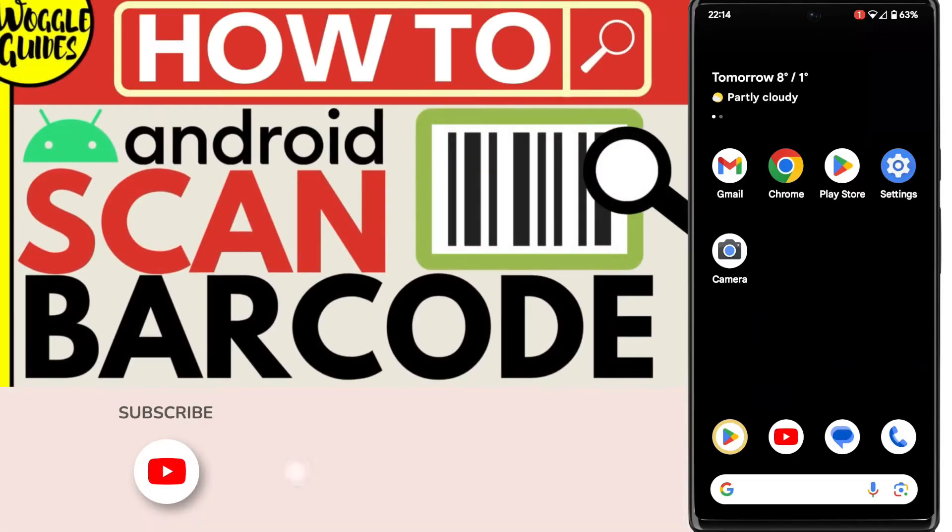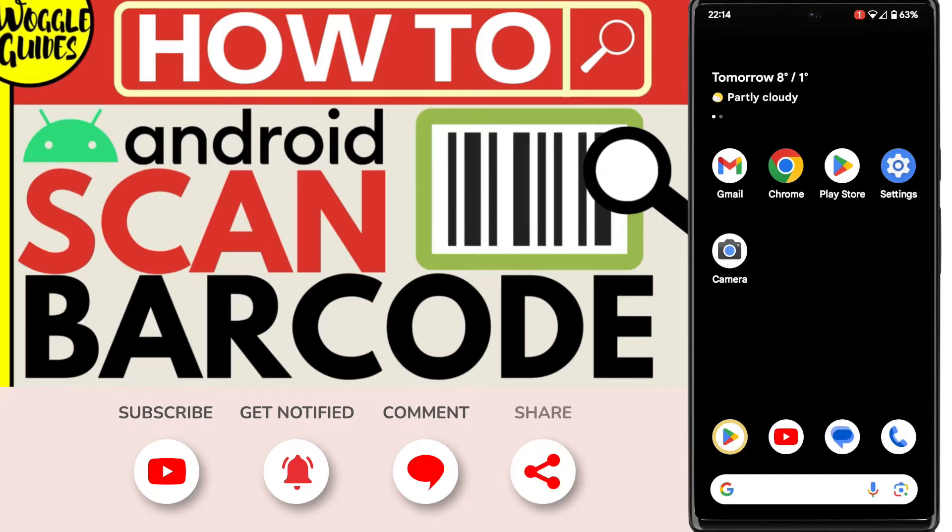Welcome to Woggle Guides. In this guide, I'll explain how you can scan a barcode on your Android phone. Let's get straight into it.